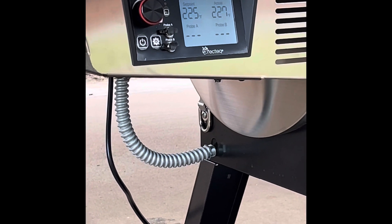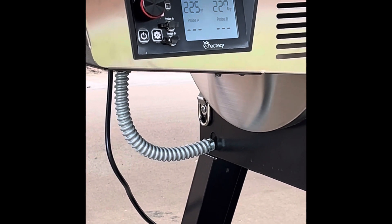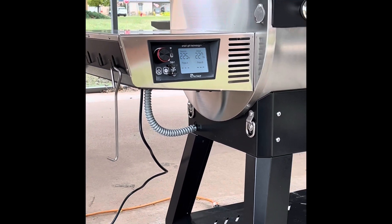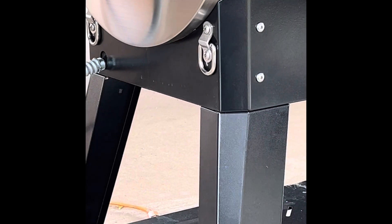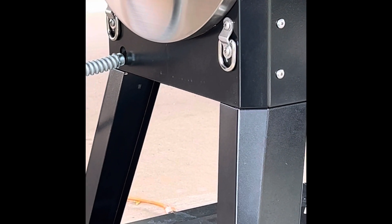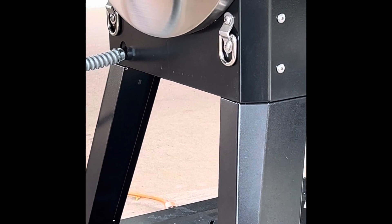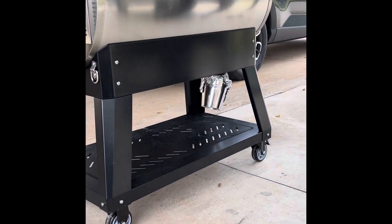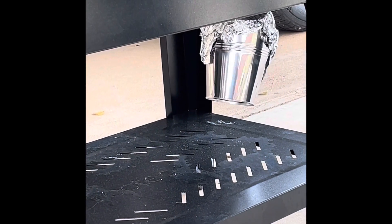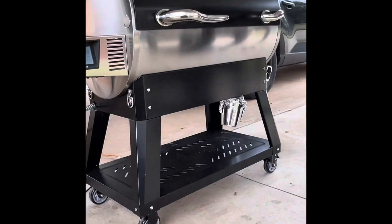You'll also notice the add-on rings where you can strap it down if you're going to take it on the road, either in a trailer or a truck. There are two on each side, left and right of the pellet smoker. The legs have also been redesigned, and the drip bucket is now on the bottom instead of on the side of the pellet smoker.